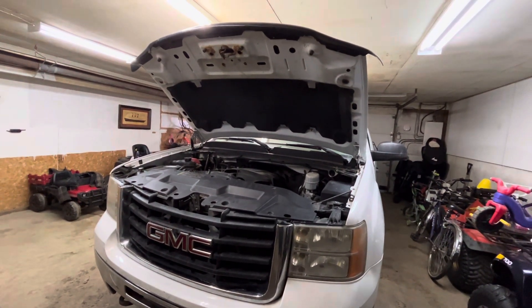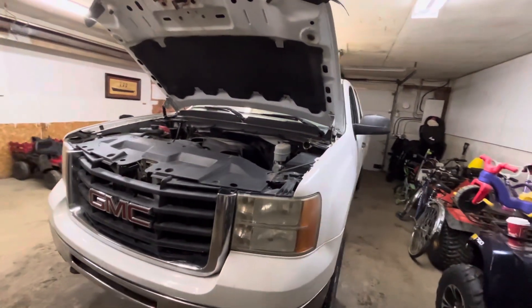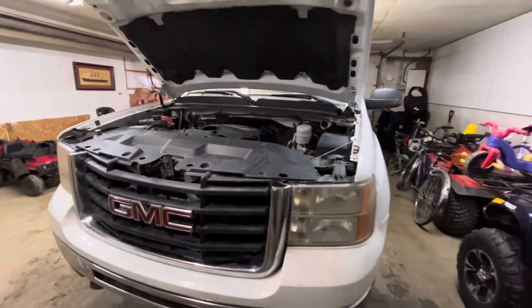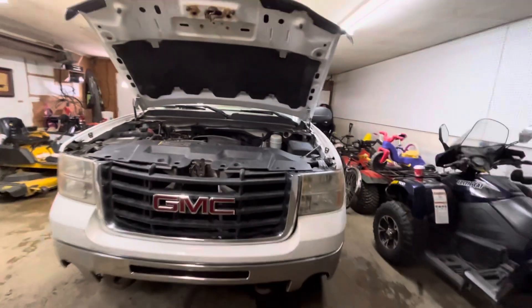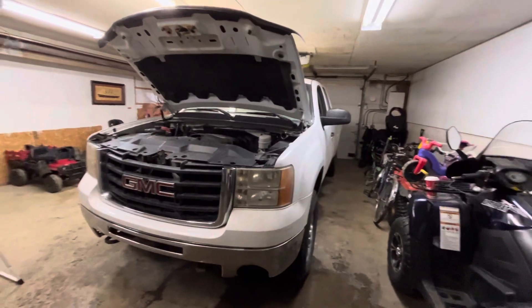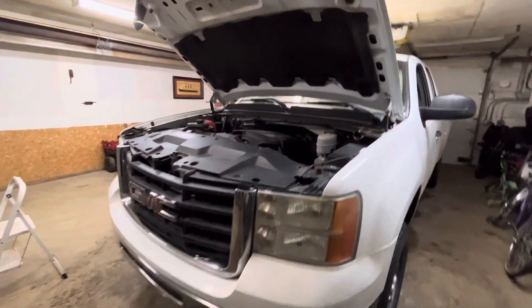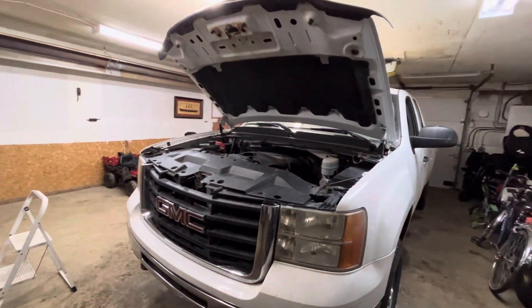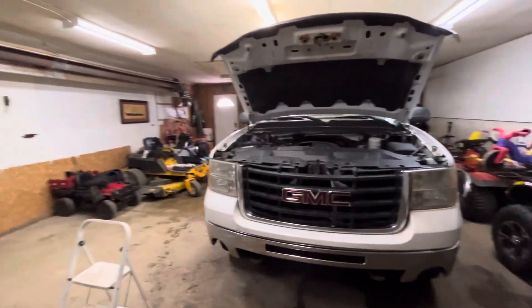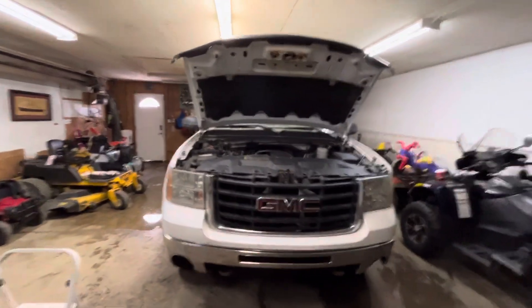Once you know what you're doing it would probably take five minutes — it's an easy job. That's what I wanted to show you guys on the light bulb change. Maybe on my next video, if the bulbs go out again, I'll do a full demonstration. If I could do it, you guys can do it, and hopefully you've got smaller hands than me. Hopefully you liked this video and we'll catch you on the next one, bye!